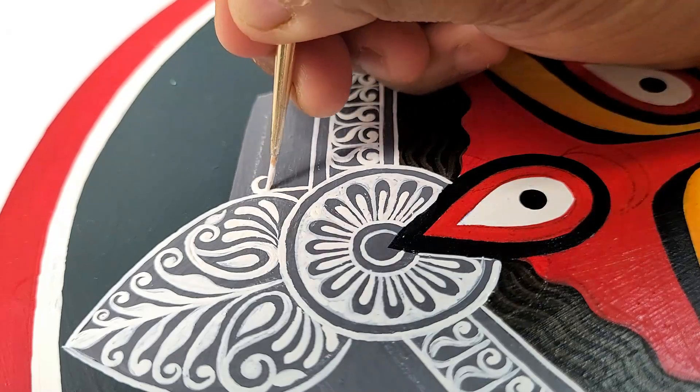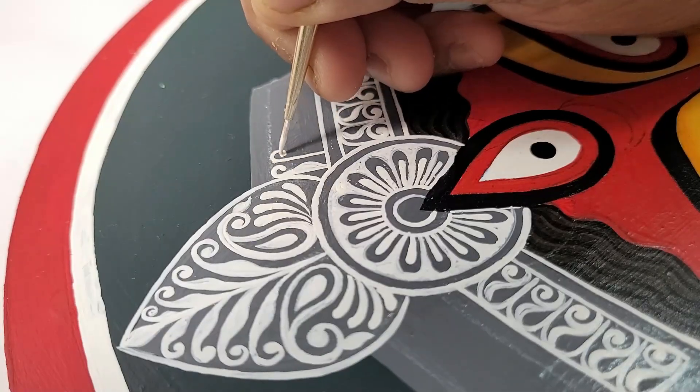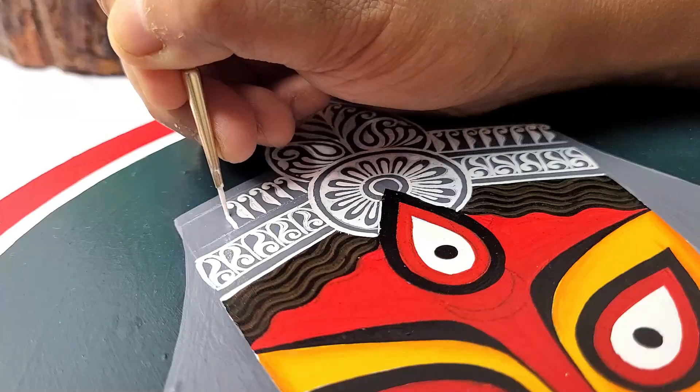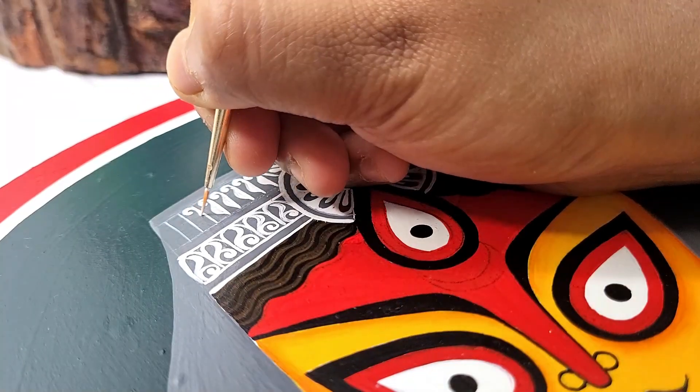The designs include geometrical and traditional motifs such as paisley, lines, arcs, dots, teardrop shapes, leaves, circular motifs, thick and thin lines, and many more.